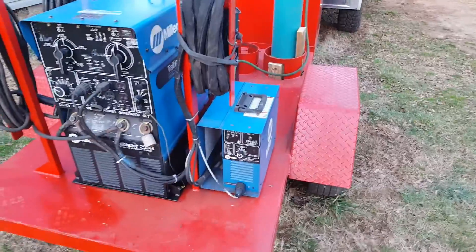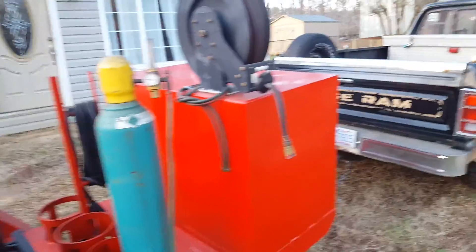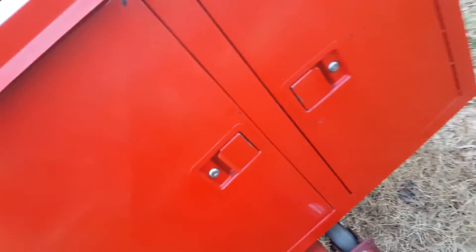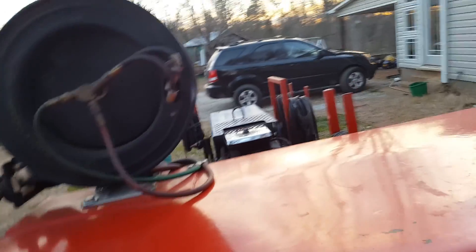It's got the high frequency TIG welder and it does TIG and stick. I put my argon gas on here but everything else you see came with it. It's got a 50 foot spool of a free cutting torch with quick connects on the end, and another 50 foot of leads.